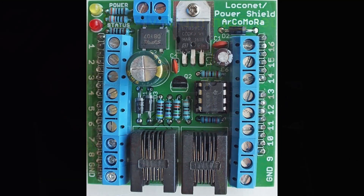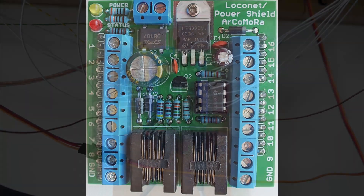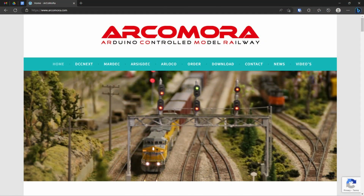These reed switches are connected to a module called Arloco, which is an Arduino LocoNet shield. So you have to buy an Arduino and this shield, available for about 6 euros again from Arcomora. This is the unit mounted under the table with 16 wires and 16 reeds connected to it. Please have a look over there — really value-for-money units.